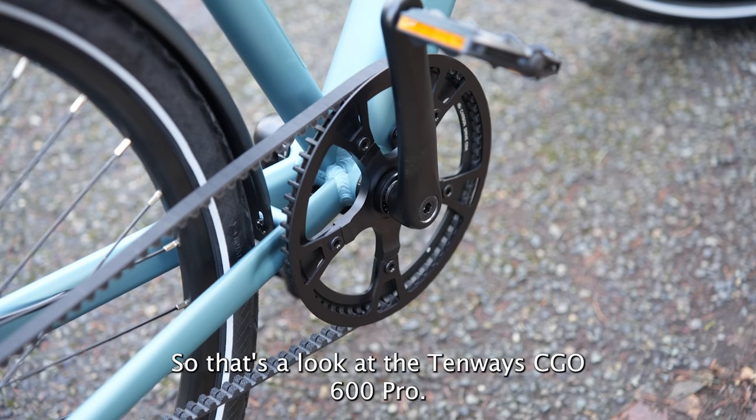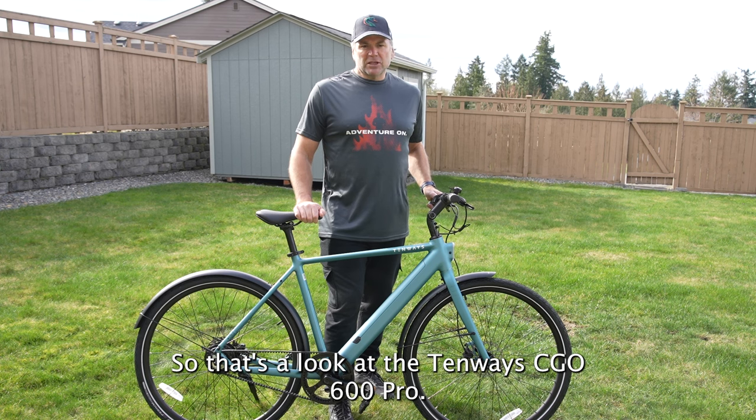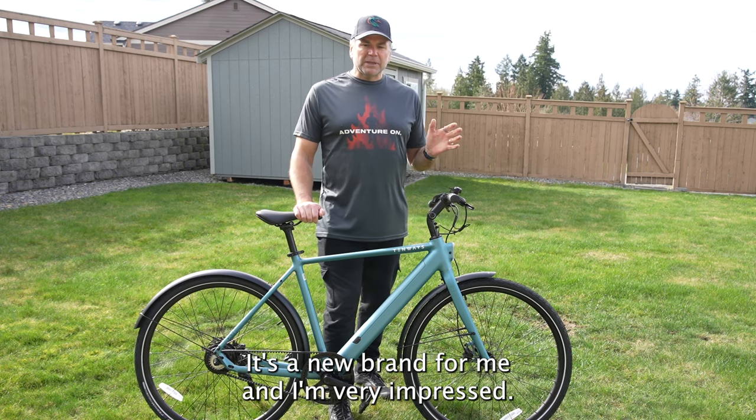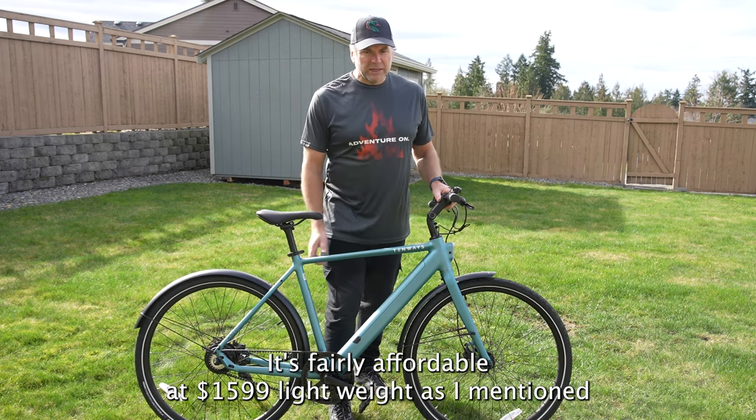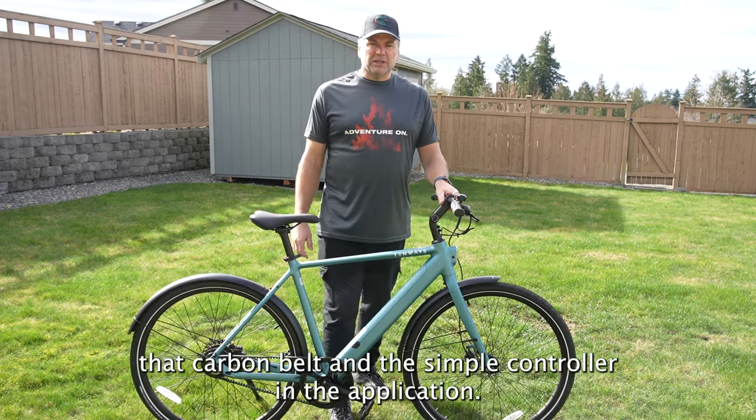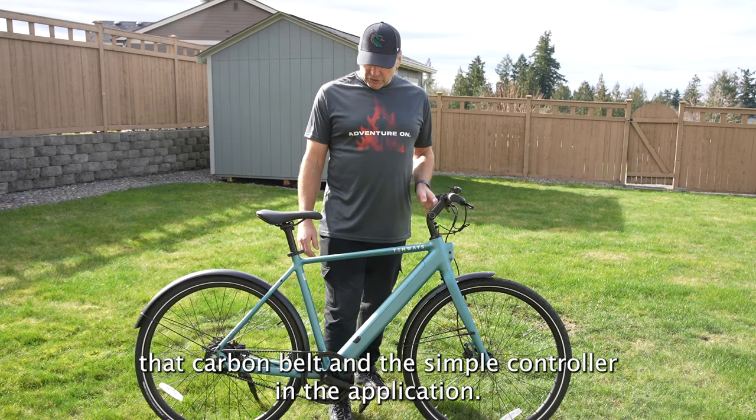That's a look at the 10Ways Seago 600 Pro. It's a new brand for me and I'm very impressed. It's fairly affordable at $1,599, lightweight as I've mentioned, with that carbon belt, simple controller, and the application.